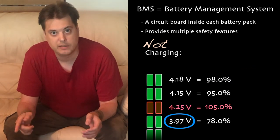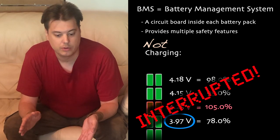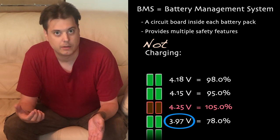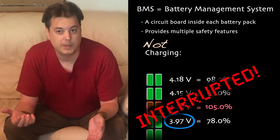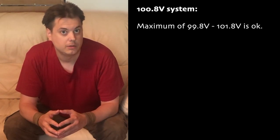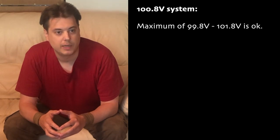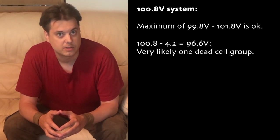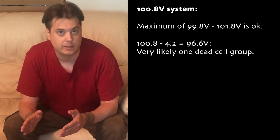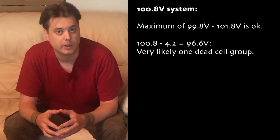So if you have a 100.8-volt wheel and you charge it to full, the charger turns green and everything looks okay. Then you open the app and look at the wheel's voltage, and it can be something like 97 volts — then you know there's an issue. The voltage reporting of electric unicycles is not very precise, so plus or minus one volt is still normal. But if you have 96.6 volts, that is exactly 4.2 volts lower than the maximum 100.8, and if your charge stops there, you can be pretty sure that you have a dead cell group in one of your batteries.